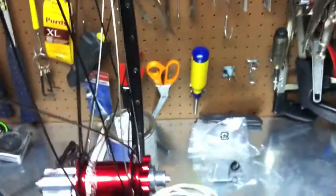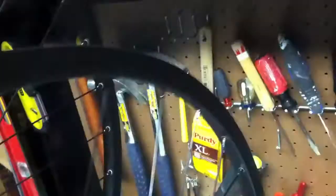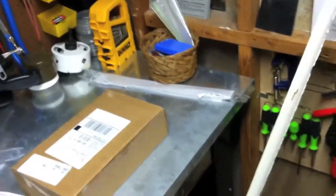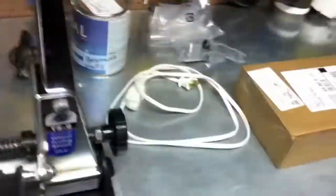Both wheels have been assembled but not tensioned — so not built at all, but put together. You might be able to see that the two spokes on either side of the valve stem hole are silver; all the rest are black, which gives it a little bling. You can see the rear wheel — the rim is offset to the right, where the disc rotor and cassette will be. On the front wheel, it's offset to the left, where the disc rotor will be.